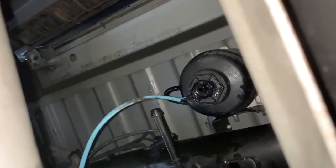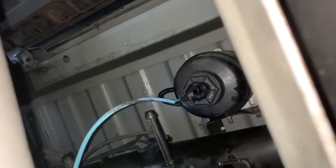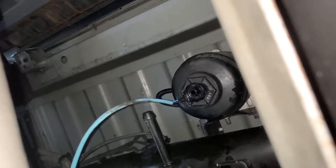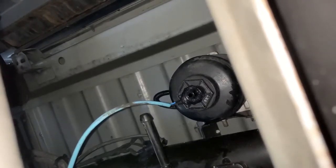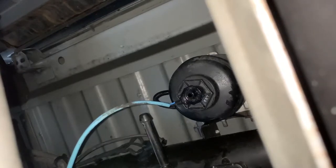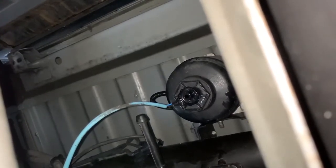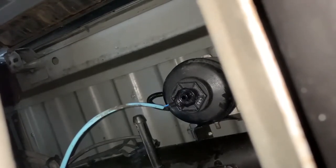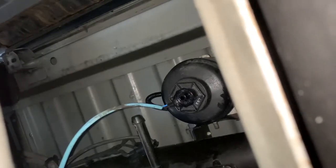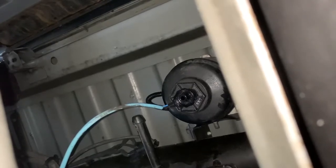Now that this filter is drained, I want to make a note: when releasing this valve to drain, you have to rotate it about two or three full circles before it comes to a complete stop — that's when the valve is fully open. Unlike the front fuel filter where you only turn it about a quarter turn to fully open it. So just keep turning, you'll start questioning yourself, but just keep going all the way and then it'll start letting the fuel out.